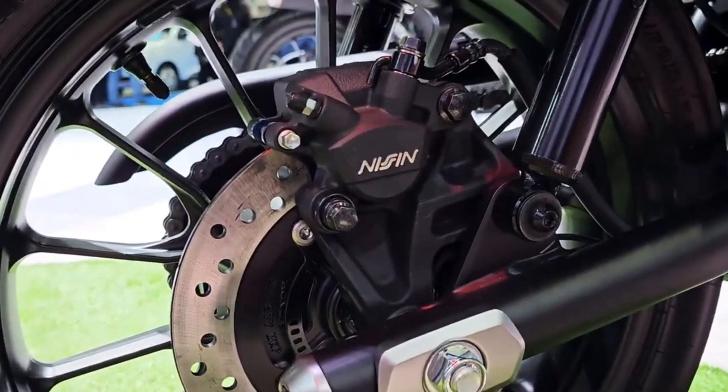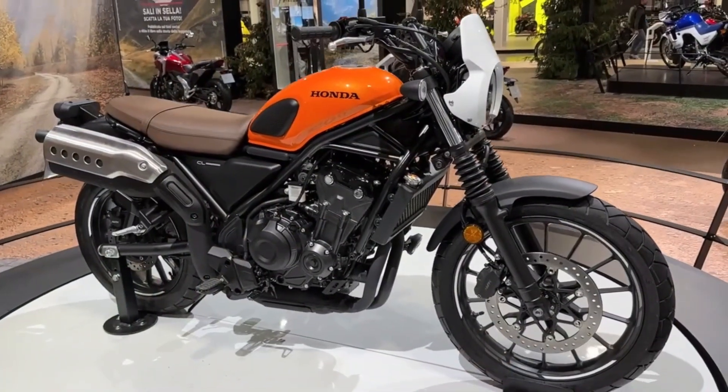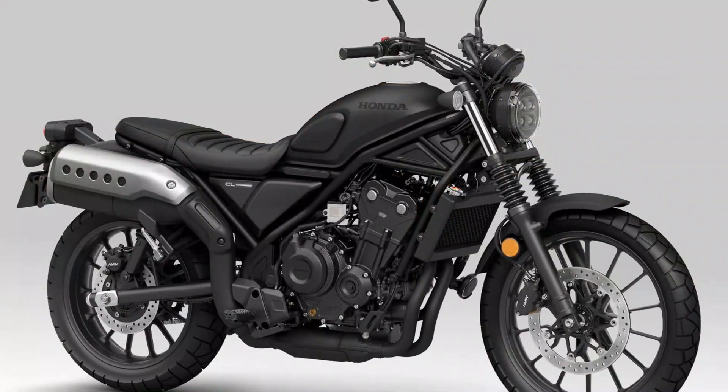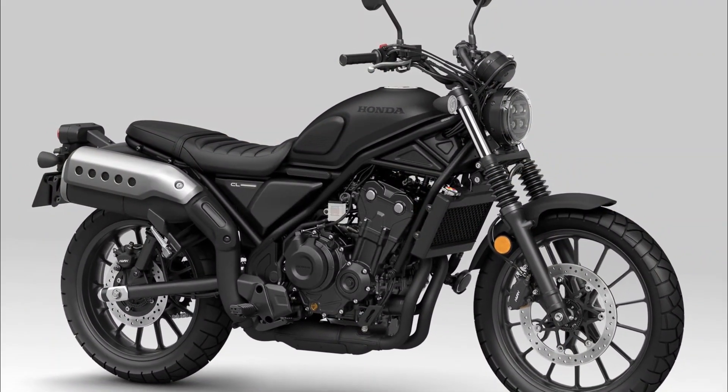Hello and welcome back to Moto Stylist channel. If you are looking for a bike that combines the classic style of a street scrambler with the modern performance and reliability of a Honda, you might want to check out the 2023 Honda CL500.